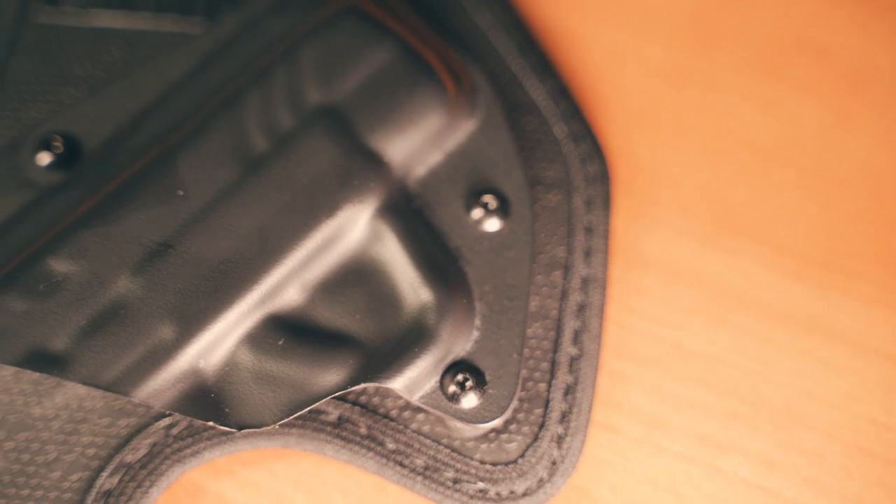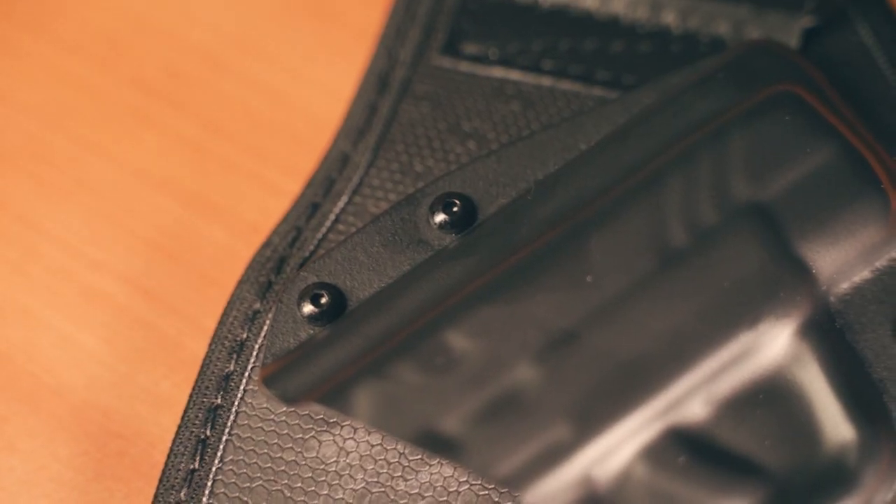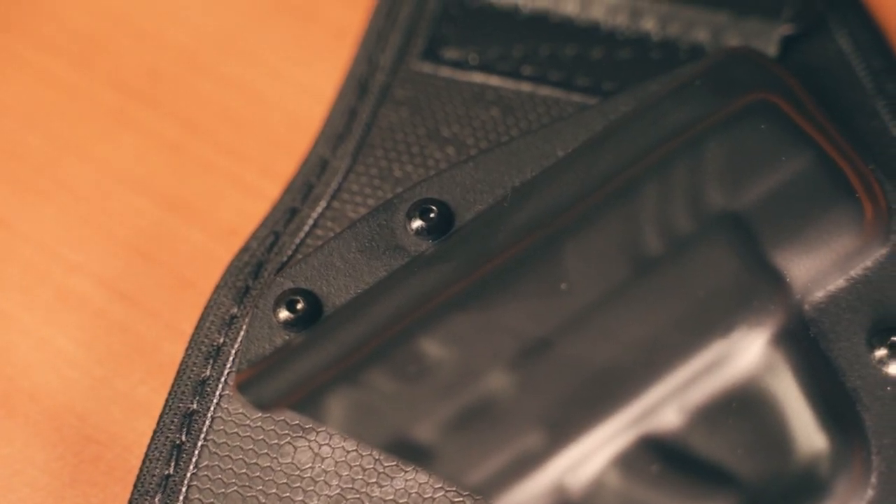If you have other Alien Gear shells, this model is not swappable because of the way they screw in. Another downside is this cannot accept pistol optics — where the screws are for connecting to the holster itself would block and be in the way.